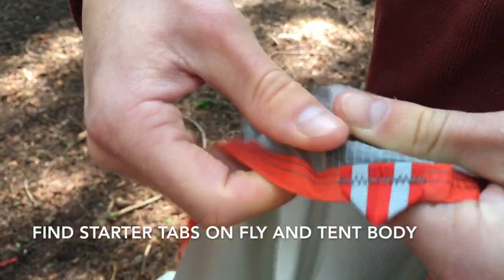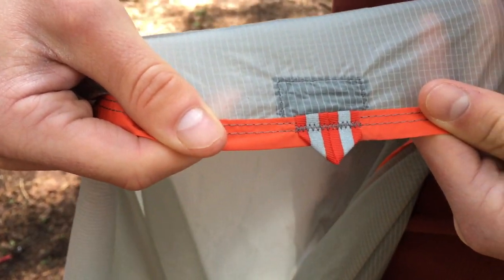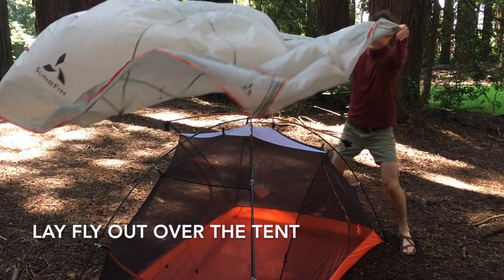To install the fly, first find the reflective starter tab on the bottom perimeter. This matches up with an identical tab on the tub floor sidewall at the wider end of the tent to make orienting the fly easy. Then lay the fly out over the top of the tent.